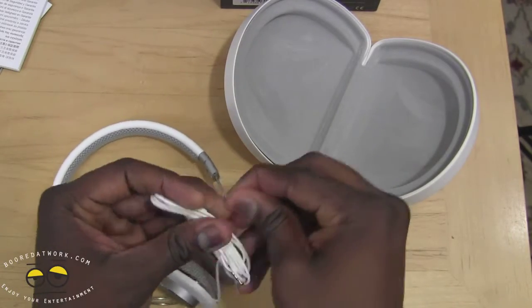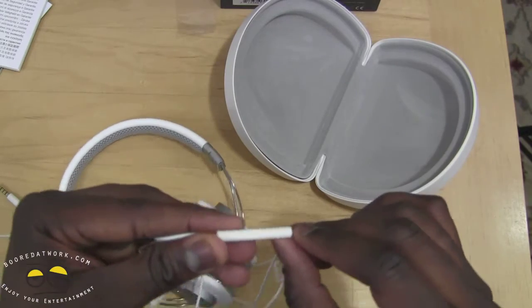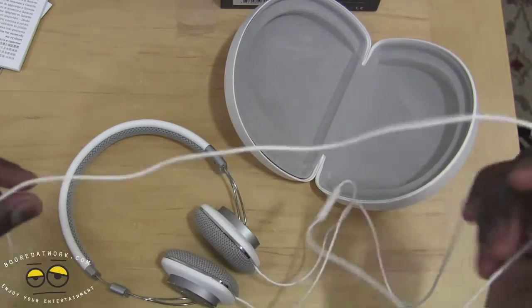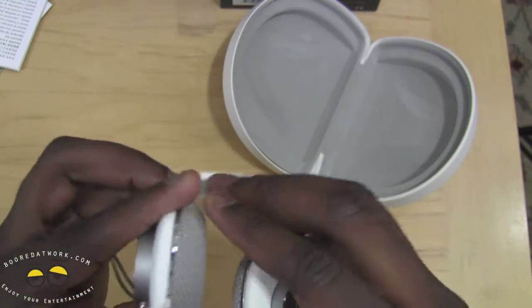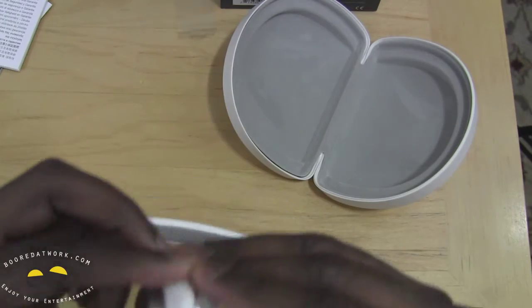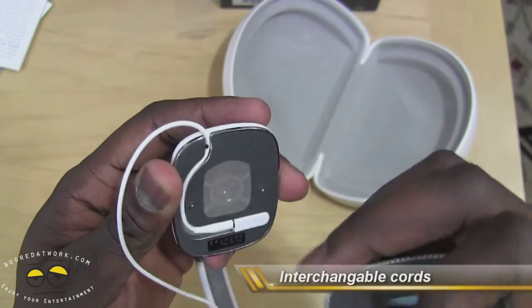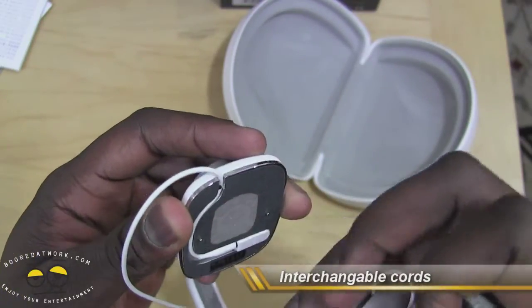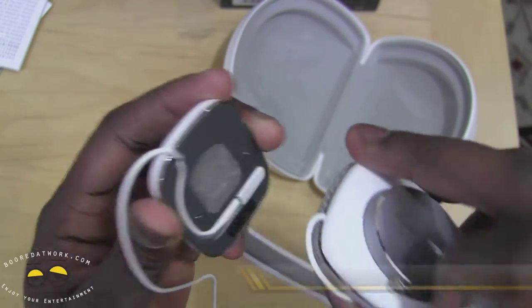This is the headpiece that has the call answer features. So let's open that up and show you the controls here — this will control your iDevices, as you can see. Let's go ahead and take a closer look at the headphones. To change your headpiece, all you have to do is just pull this because this is a magnetic cover. And you just lace the headphones to the port here and connect it. And that's pretty much it.